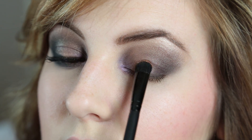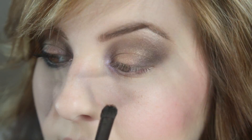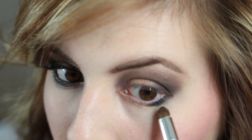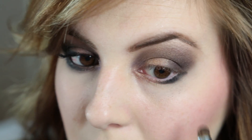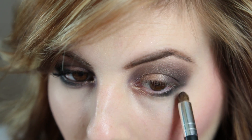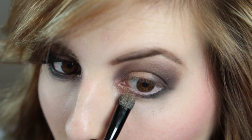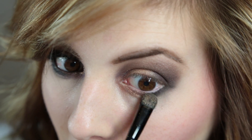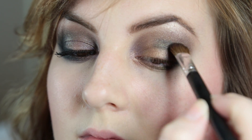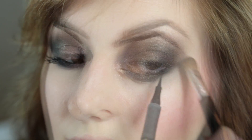I decided I wanted to make that middle part of my lid a little more dramatic, so I added more Half Baked, and then put Half Baked over that purple since I wasn't crazy about it. Then I used Blackout from the Naked 2 palette on my lower lash line and smoked it out, then put some more Half Baked under there to blend it all together. I decided I wanted it darker, so I added a little more Blackout in my crease and really blended it out well.